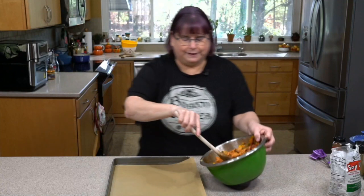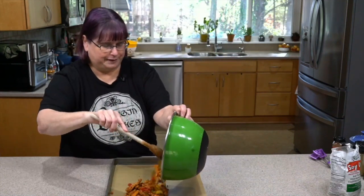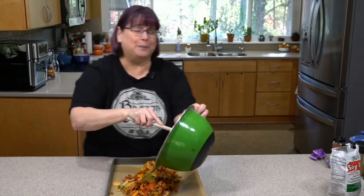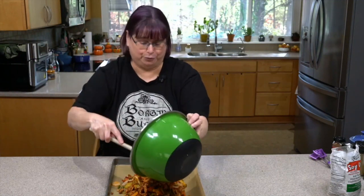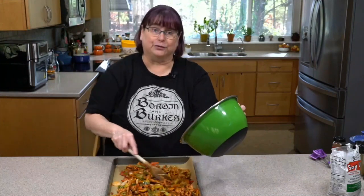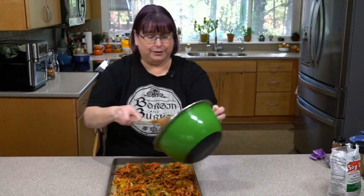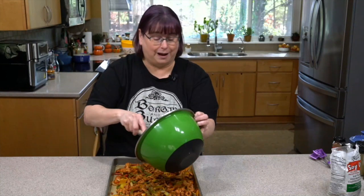So basically, I'm just going to spread this over. This makes about enough for four people. So if you're a larger family, you could put this on two sheets and double the recipe — all you'd use is a whole package of soy curls and two frozen onions and peppers. And you can use fresh onions and peppers too; don't let me stop you.